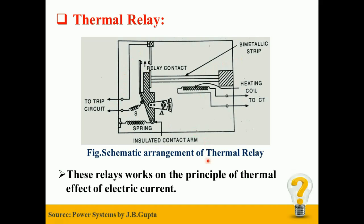As far as the application of thermal relay is concerned, it is mostly used for protection of low voltage squirrel cage induction motors or DC motors of lower output rating.